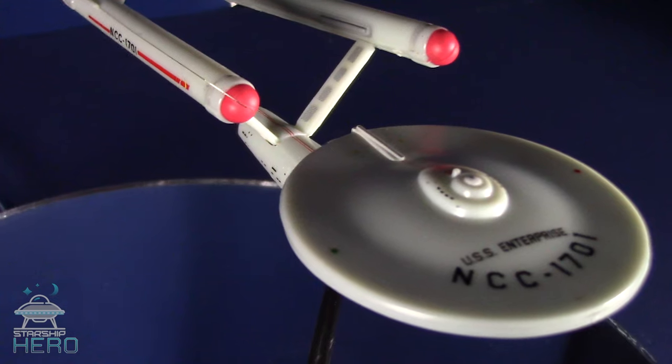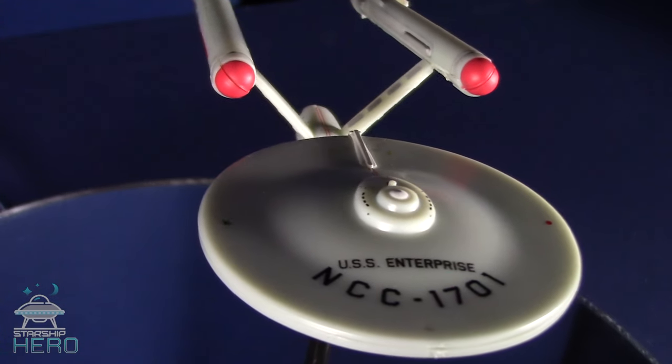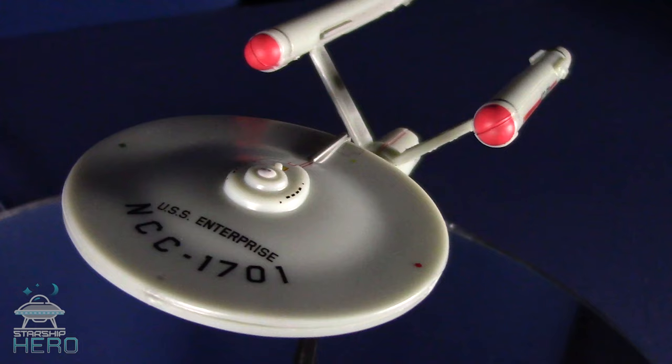I happened to cross these little beauties while wandering through a local toy store recently. Most of you know that AMT produces many of the commercially available Star Trek models, but did you know about these snap-together versions?